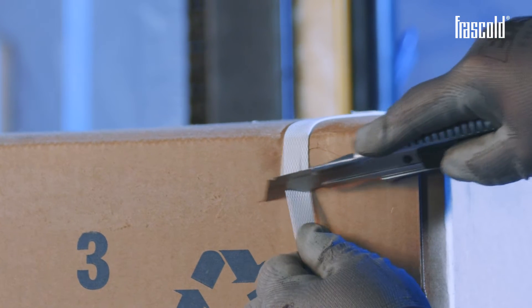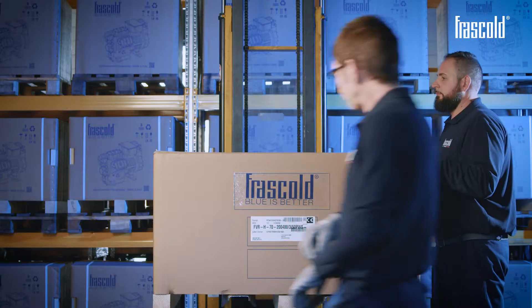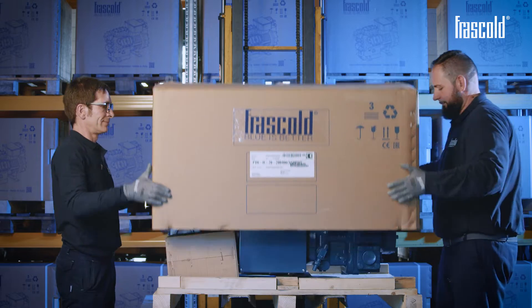With the cutter, cut and remove the straps from the packaging. Lift the box and remove it to reveal the compressor.